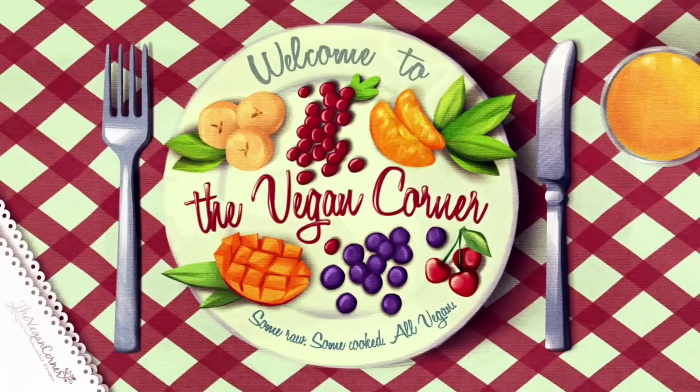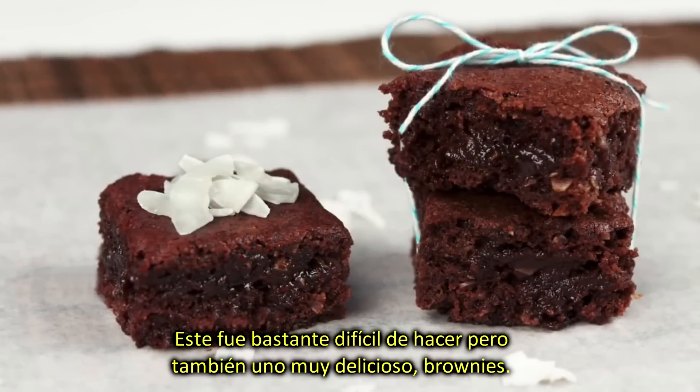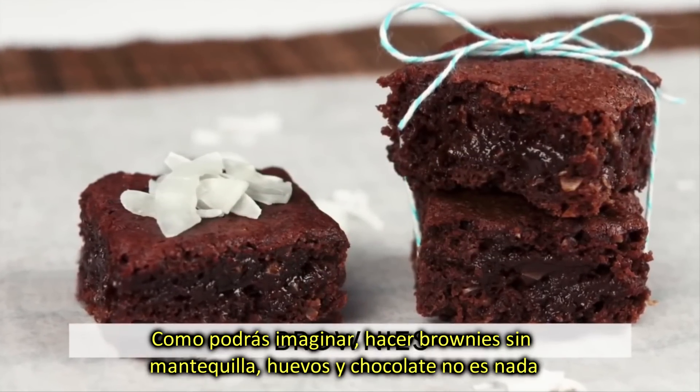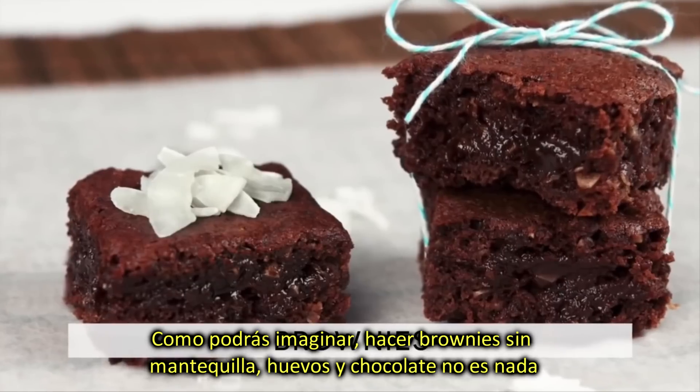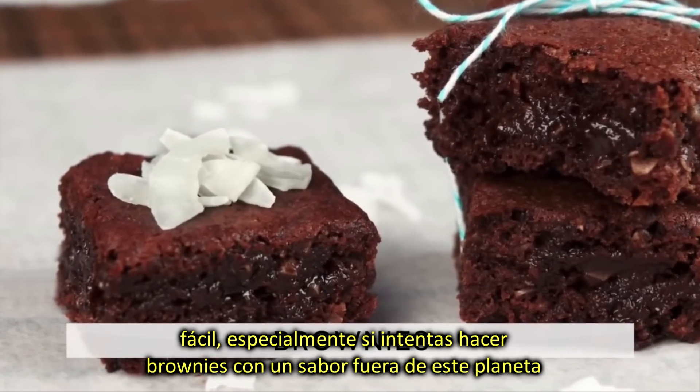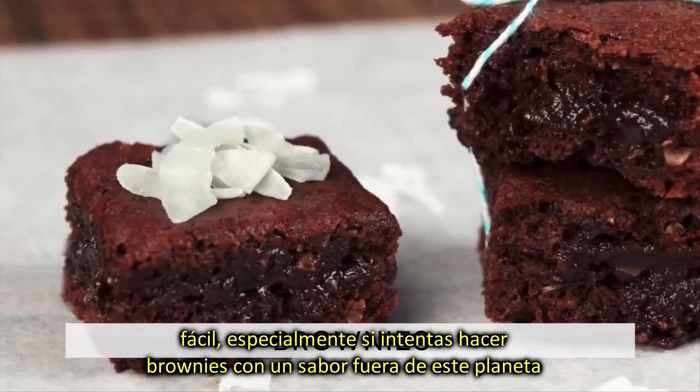Hello and welcome to the Vegan Corner! Now this was a tough one to develop, but also a delicious one to eat: brownies. As you can probably imagine, making brownies without using butter, eggs, and chocolate is no easy task, especially if you are trying to achieve brownies that taste out of this world.